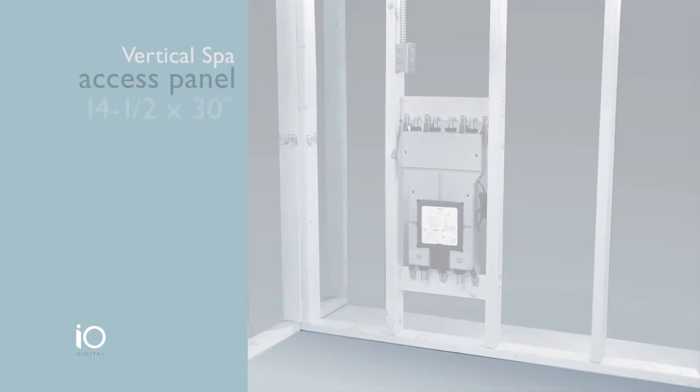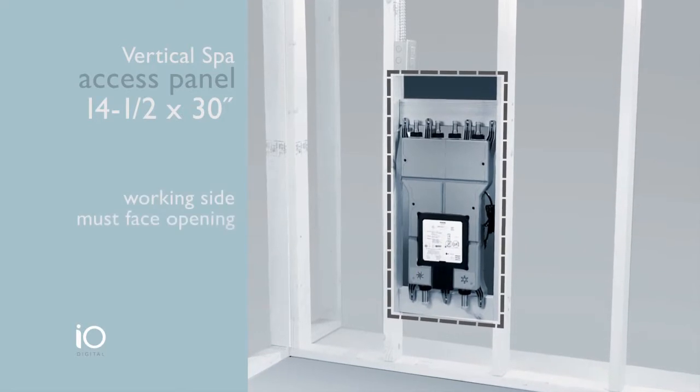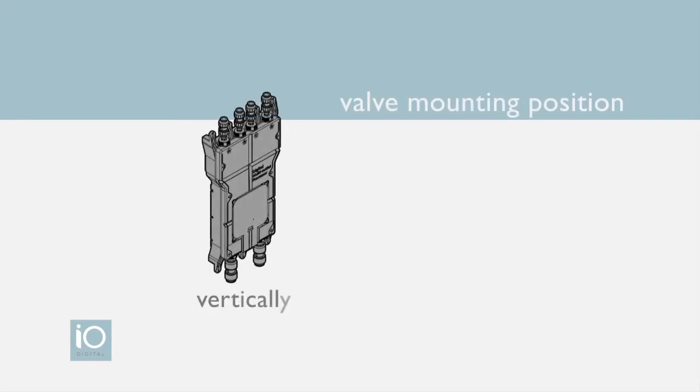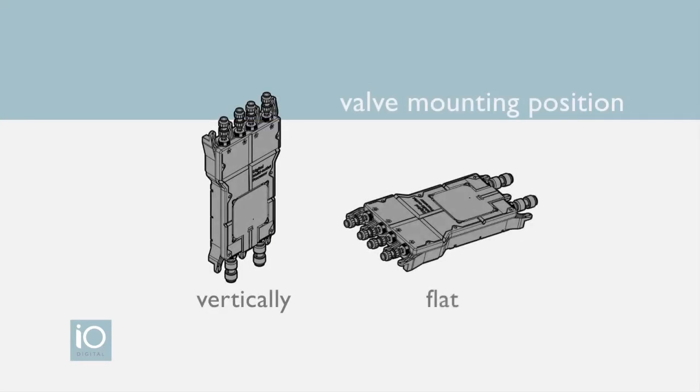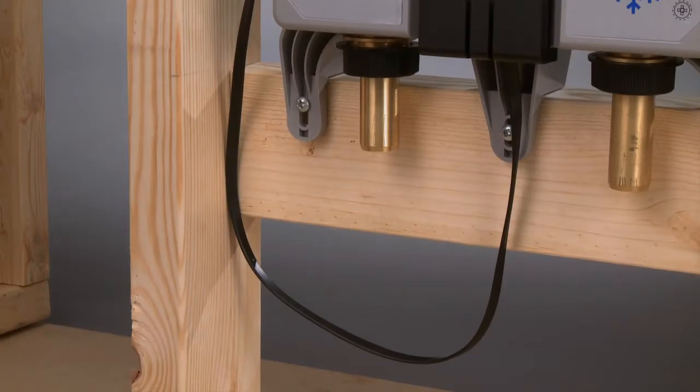If you place the valve behind a wall, an access panel is required — a minimum of 14.5 by 30 inches. The working side of the valve must face the access panel. As for mounting options, the IO Digital spa valve can rest either vertical or flat. Be sure to allow for adequate slack in the data cable and power cord; a drip loop must be included at each connection.